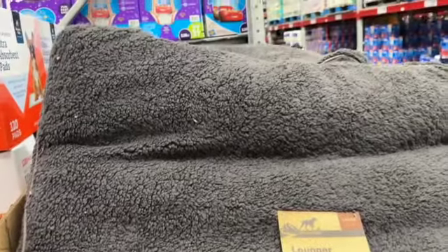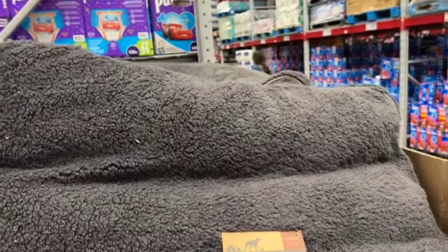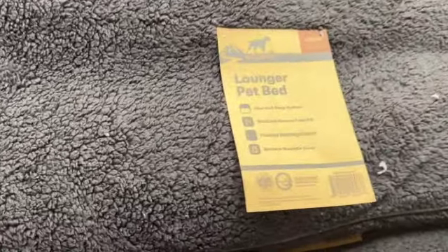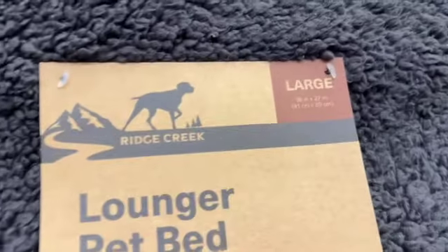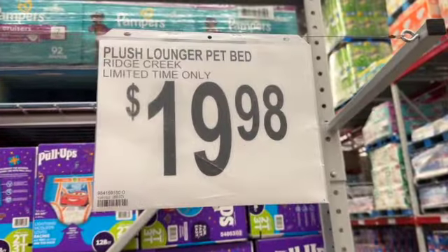New dog beds — Ridge Creek lounger pet bed, 36 inches by 27 inches, available in dark gray and tan — $19.98.